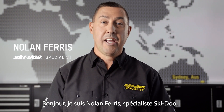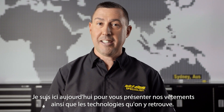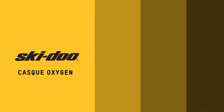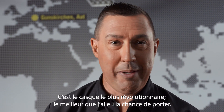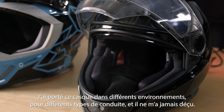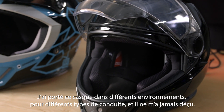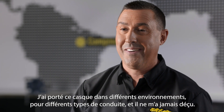Hi, I'm Nolan Ferris, Skidoo Specialist, and I'm here today to talk to you about our riding gear and the technologies that lie within it. This helmet is the best, most revolutionary helmet I've ever had on my head, the Oxygen helmet. I have worn this helmet in many different environments, many different styles of riding. It is yet to let me down.